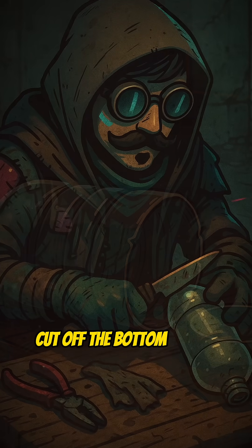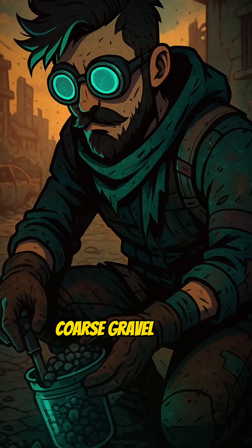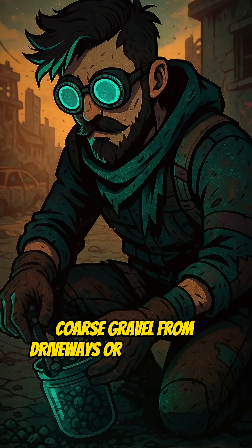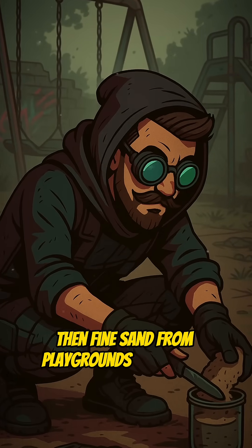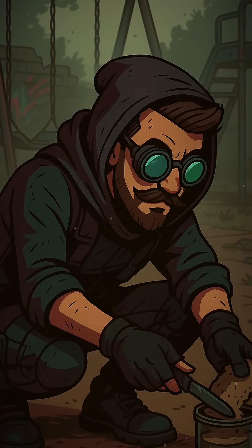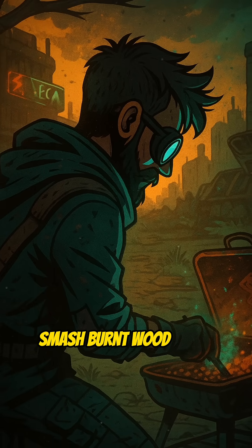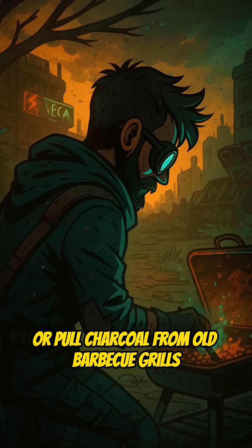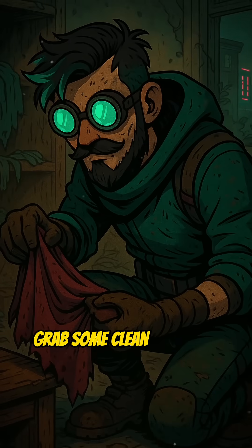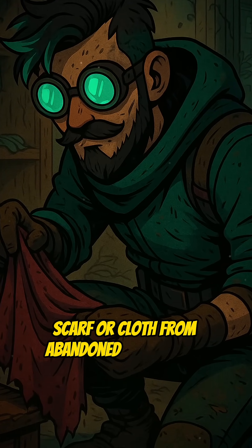Cut off the bottom — this is your filter body. First, coarse gravel from driveways or construction sites. Then, fine sand from playgrounds or beaches. Finally, charcoal: smash burnt wood from campfires or pull charcoal from old barbecue grills. Grab some clean fabric — an old shirt, scarf, or cloth from abandoned houses will work.